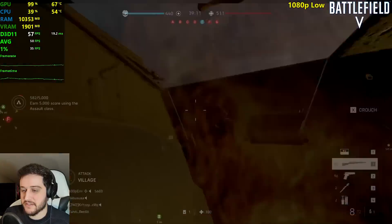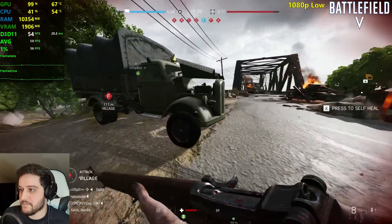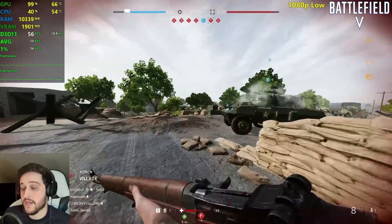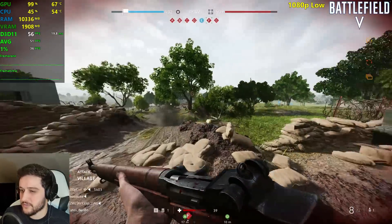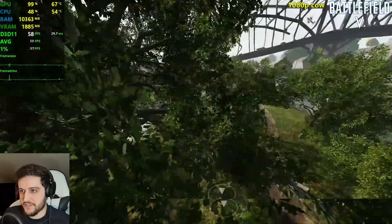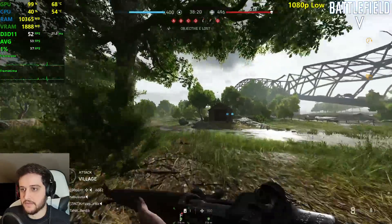It's becoming a little bit tough for the 750 Ti. This game is absolutely gorgeous, by the way — even at the low settings it manages to look good. I just don't really like the anti-aliasing method in this one. Our team is just getting completely wrecked.